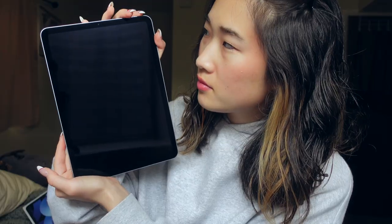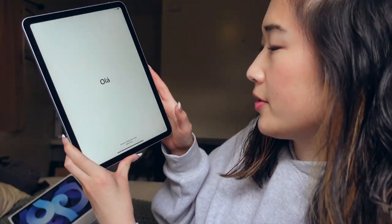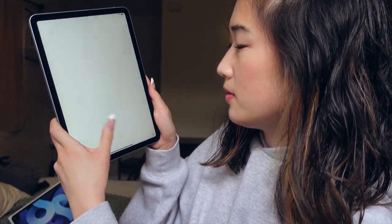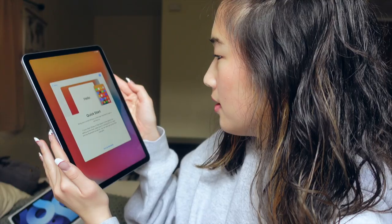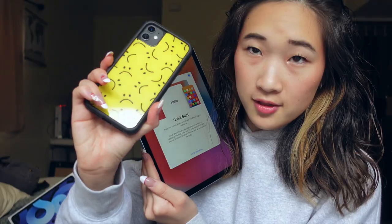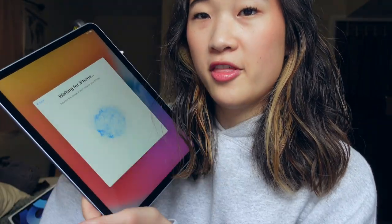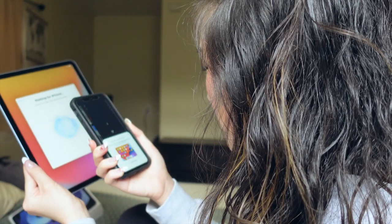Okay, let's turn this thing on. There we go. So, it's in Arabic or something but I'm pretty sure it's gonna tell me to swipe up and now we can choose English. Bring your current iPhone or iPad near this iPad to sign in and set up. I have my phone right here. It automatically came up with this. So, now it's just asking for my password.